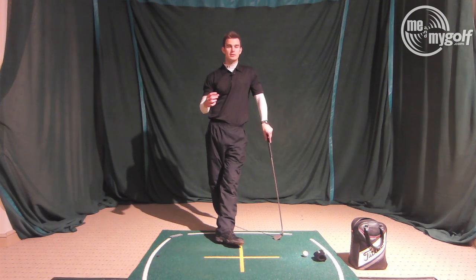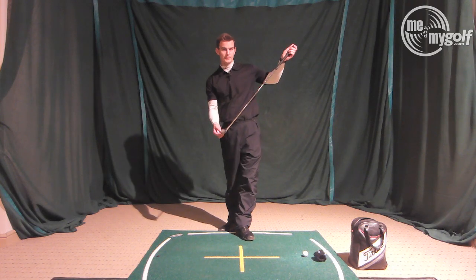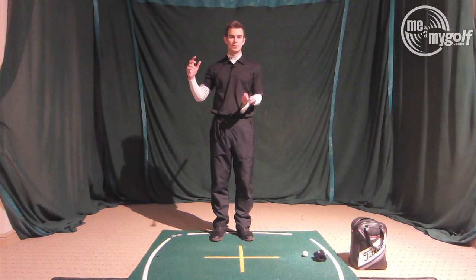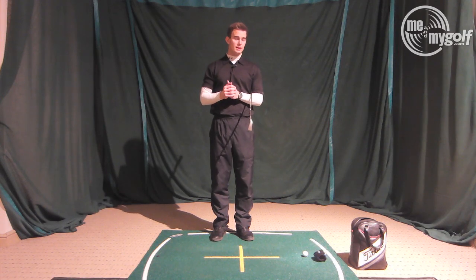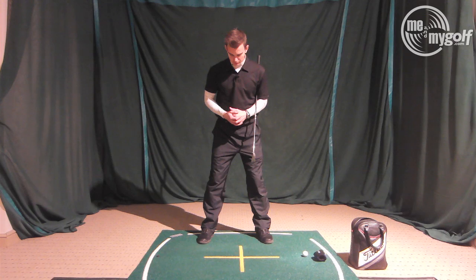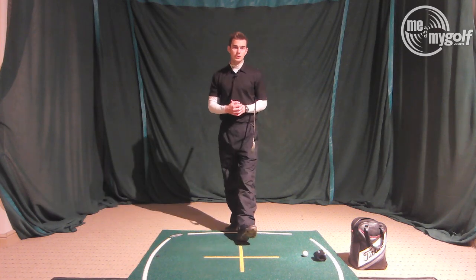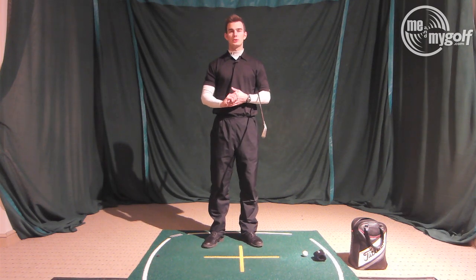A lot of people who struggle with this contact issue think it's the wrong thing — they think the face must be open, so they try closing the club face quickly and get themselves into all sorts of wrong swing thoughts, which can cause further damage to the golf swing. If you're someone who shanks it, think mainly about what your swing plane is doing. Check your posture, make sure the weight is on the balls of the feet and not the heels, and make sure you can lift your heels up and down from address. Give that a go — if it's helped, let us know your feedback. Thanks for watching, we'll see you soon.